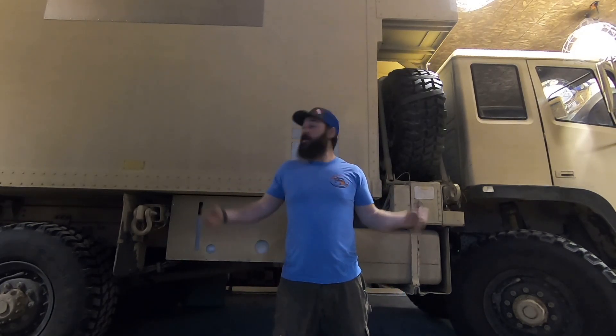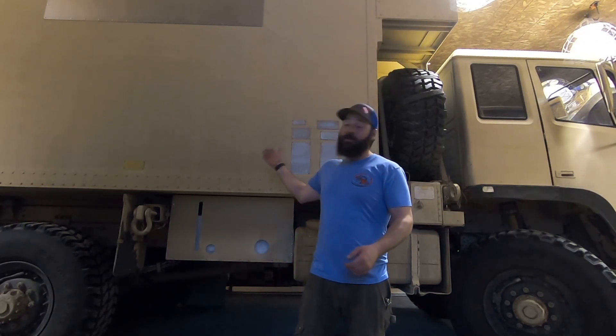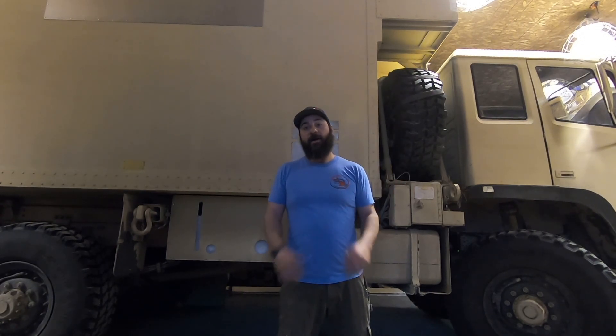Hey guys, my name is Jeff and welcome to my YouTube channel. This is my 1998 Stewart and Stevenson 1079 that I'm going to be building out into an expedition vehicle. I started with this platform because of the original box that came with it in excellent shape. It's a good building block to get going and it's really a great truck, super reliable. I drove it 1,300 miles from Washington State down to Colorado to build it out and here it is. So let's get going.